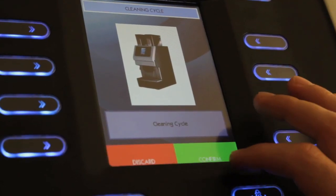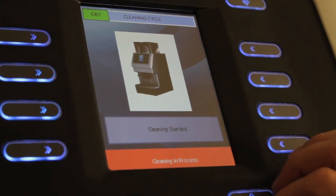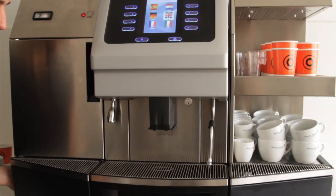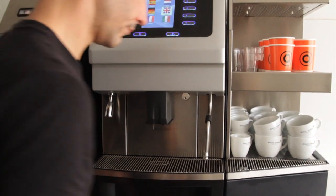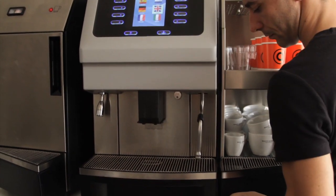The cleaning program is illustrated with real pictures, step by step on the screen. Maintaining a fully automatic has never been easier.